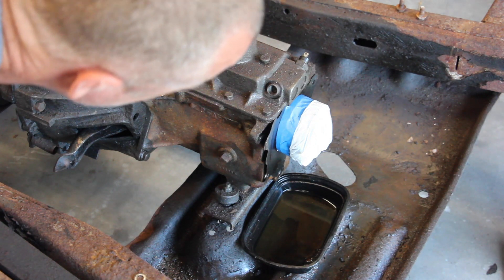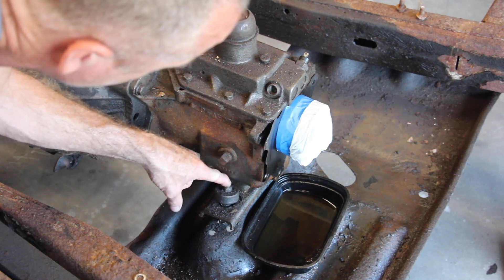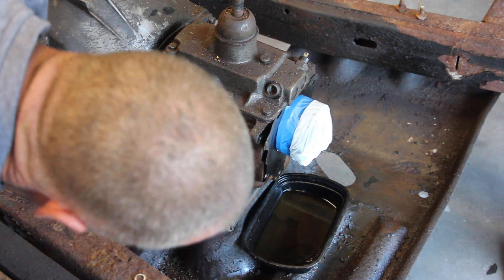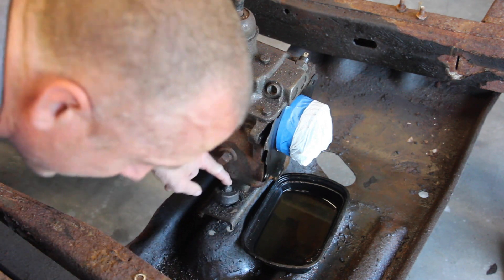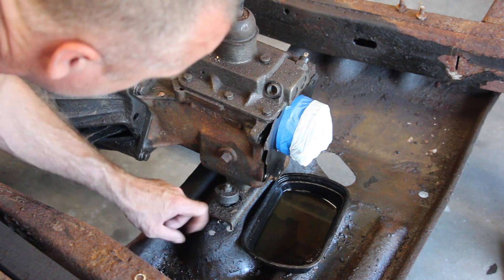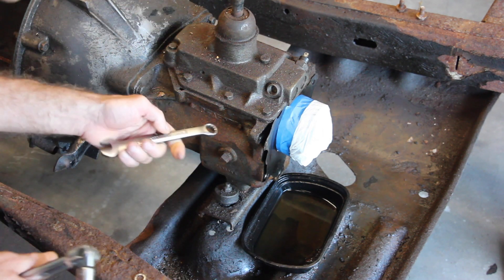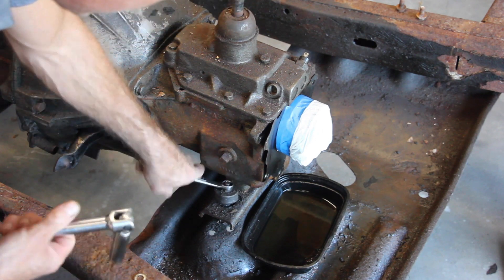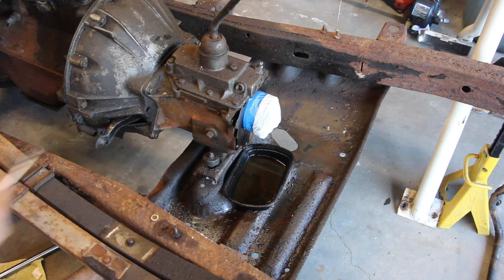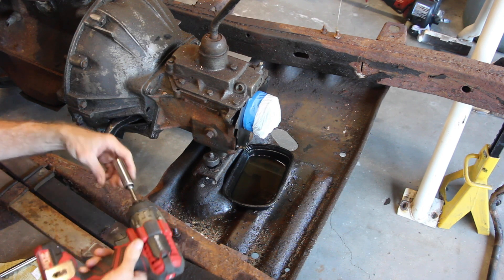I would normally pull the drain plug to drain the rest of the transfer case, but I'm pretty sure it's all gone at this point. The first piece to take off is the transmission torque mount bolt — it has two rubber bumpers. Both nuts are nine-sixteenths: there's a nut underneath the skid plate crossmember and one up top. I'll grab a nine-sixteenths wrench and use a breaker bar underneath. First nut off.